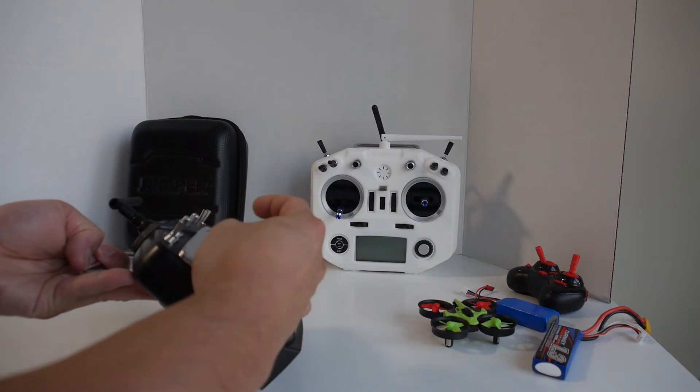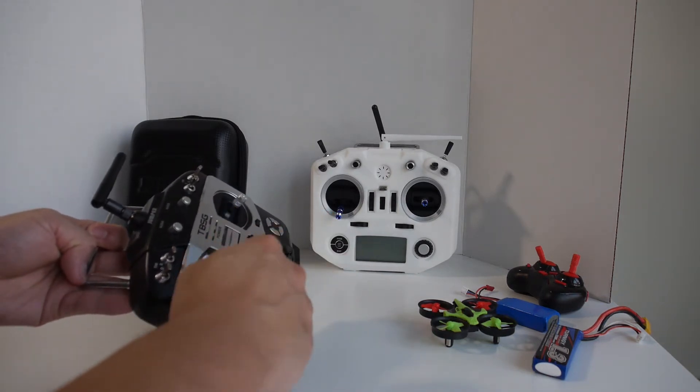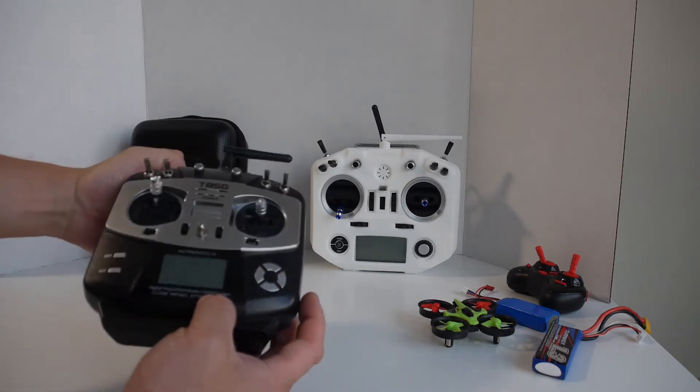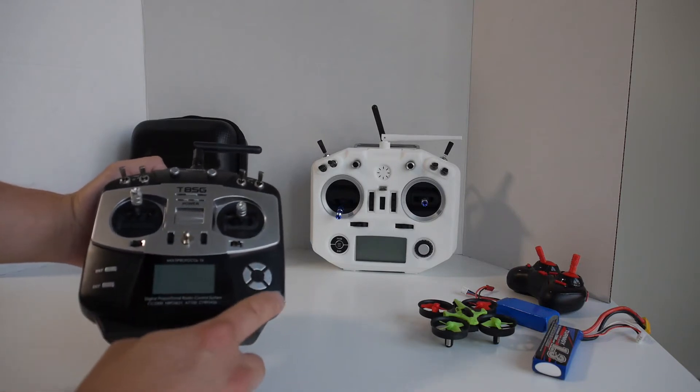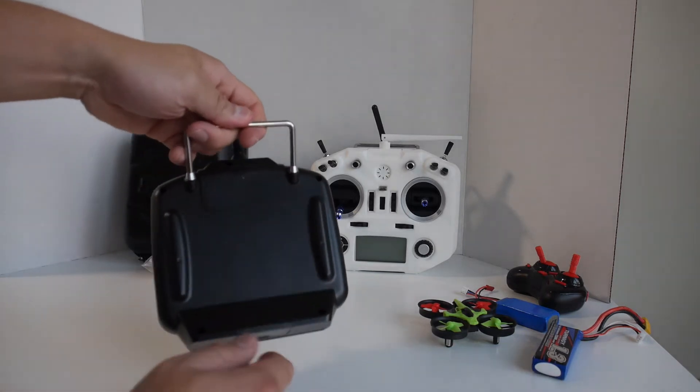Here I'm making the stick a little bit longer than usual, and here it is with it completely removed — you can adjust it to whatever height you want. At the center here is the LCD screen. It's actually pretty small but it's usable. And here's the control dial, along with the enter and back button.